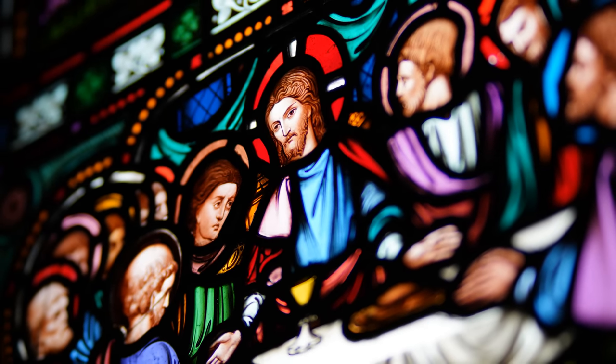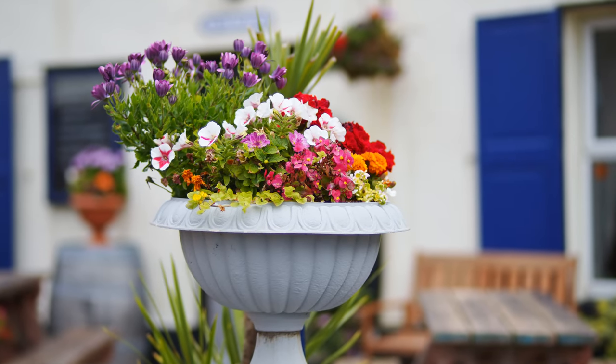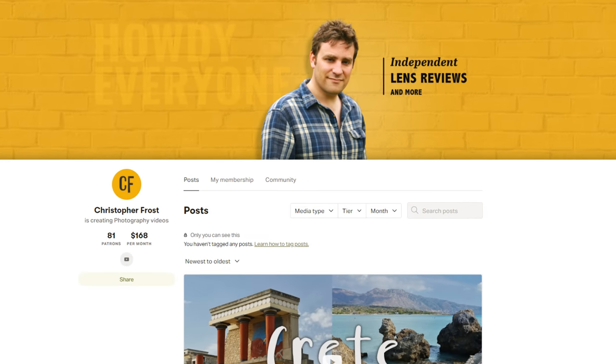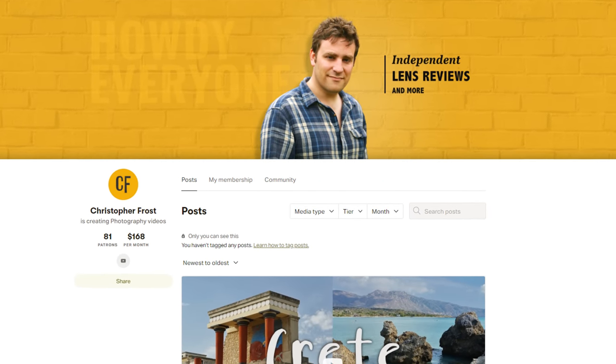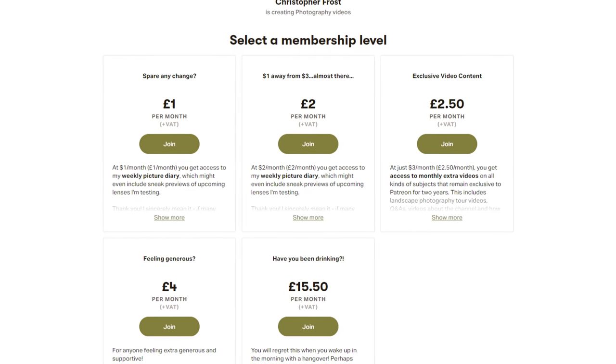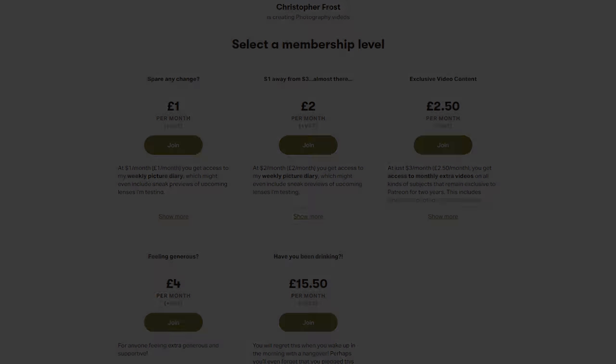You know what I can't do without? My wonderful community of Patreon supporters! I want to say a huge thank you to everyone over there who are helping me to keep these reviews going strong. Not only do they get to feel warm and fuzzy inside, but I put all kinds of exclusive content over there for them, including exclusive videos every month. Check it out, and ciao for now!